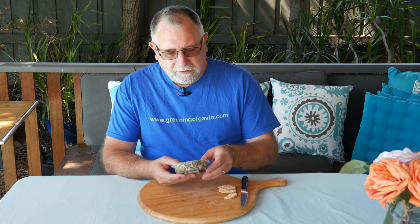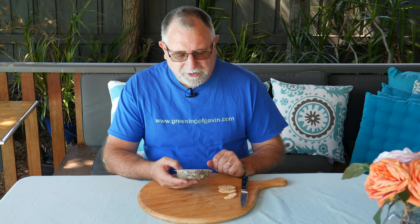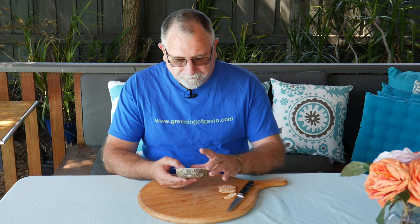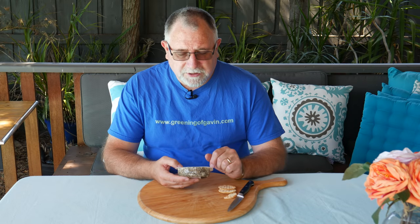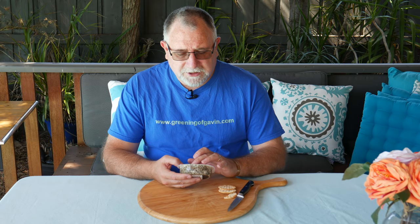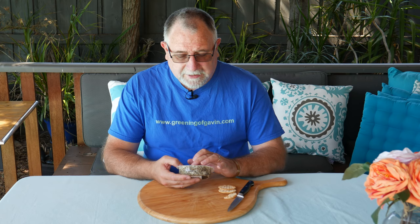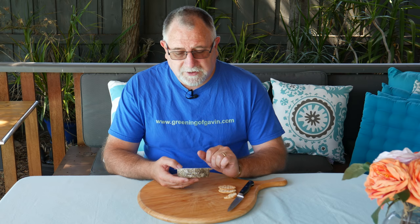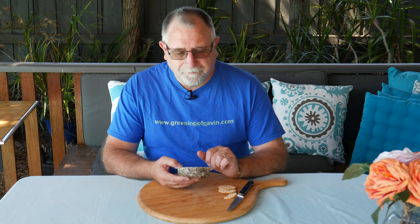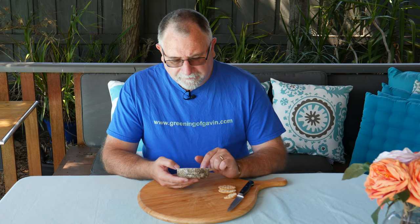This cheese is kind of manufactured — it looks a little bit like processed cheese. The ingredients: it is 200 grams in weight. Cream cheese makes up 98%, which consists of milk, cream, salt, vegetable gums, locust bean paste, guar gum, and cultures. It's got cracked pepper at 1.5%.